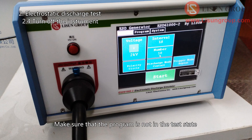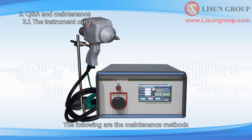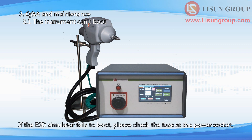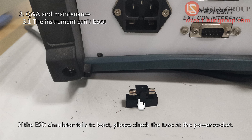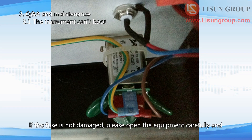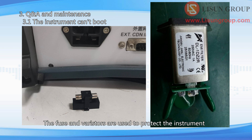Make sure that the program is not in the test state, then turn off the instrument. The following are the maintenance methods: if the ESD simulator fails to boot, please check the fuse at the power socket. If the fuse is not damaged, please open the equipment carefully and check whether the varistors are burnt on the other side of the power socket. The fuse and varistors are used to protect the instrument.